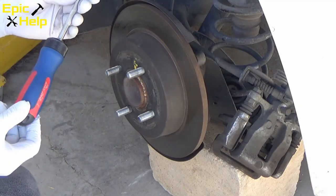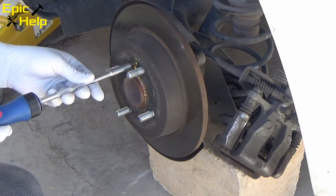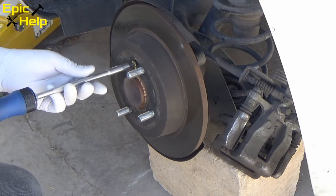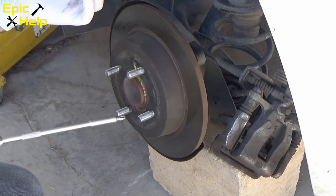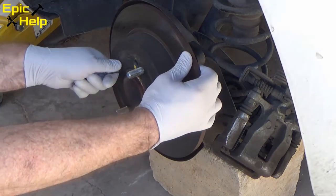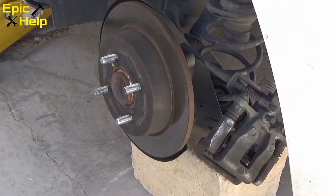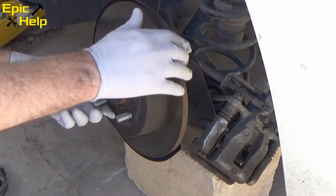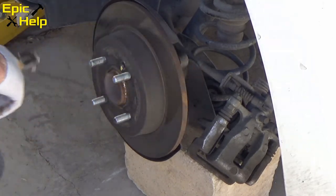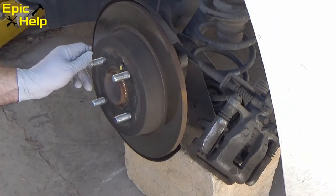I take a large ratchet screwdriver to loosen the one screw on the rotor, then attempt to take the rotor off. I use a hammer to loosen the rotor. Since I'm replacing it, I don't care about damaging it — since it's already damaged.